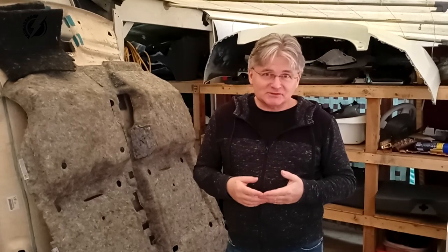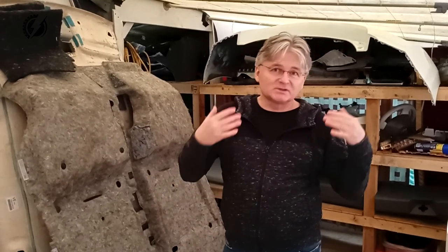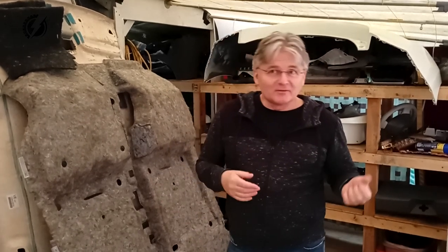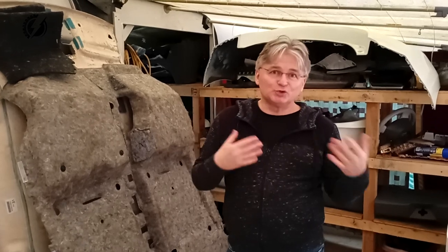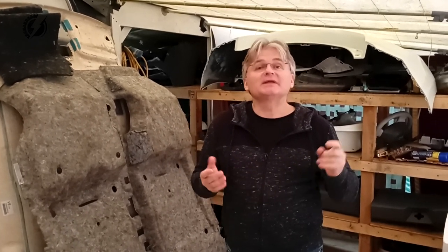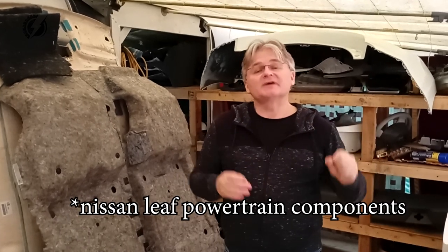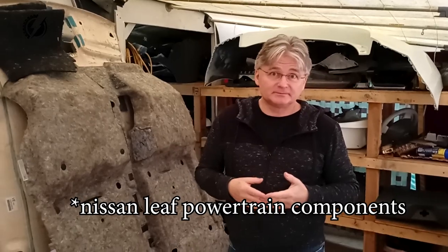Normally I would buy three more Nissan Leafs right now and disassemble them, and then I would start building the truck. However, the money is not quite there yet. So what we are going to do is start to build the truck, taking the measurements from the Nissan Leafs and multiplying them so we can proceed that way.